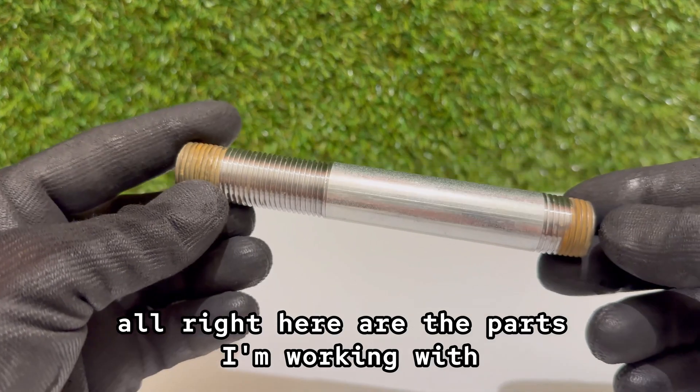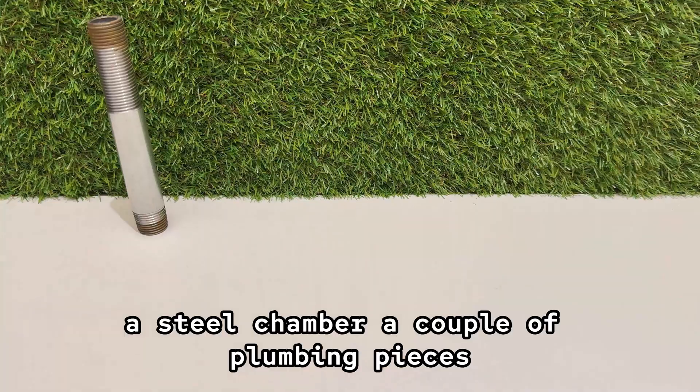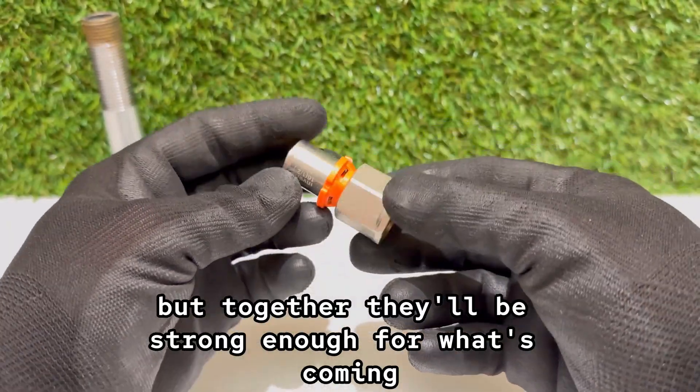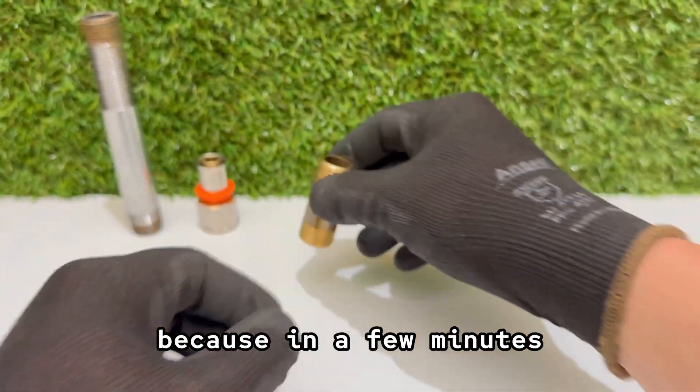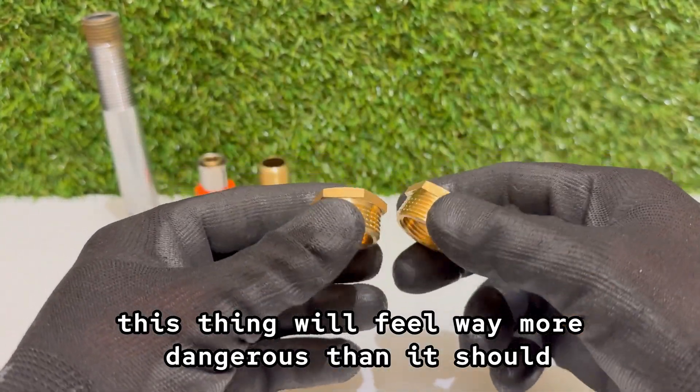Here are the parts I'm working with: a steel chamber, a couple of plumbing pieces. Nothing fancy, but together they'll be strong enough for what's coming. It's funny how simple it looks now, because in a few minutes this thing will feel way more dangerous than it should.